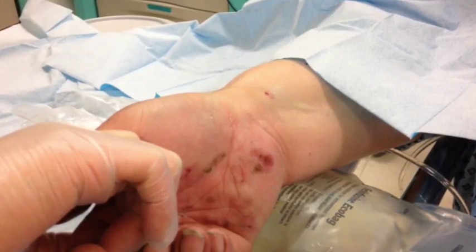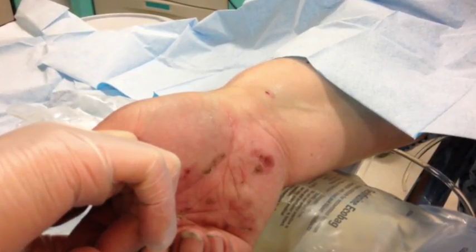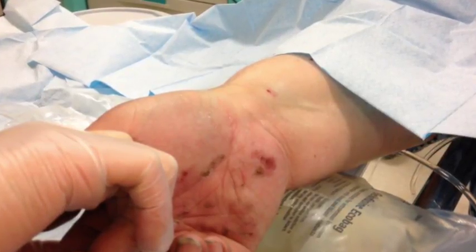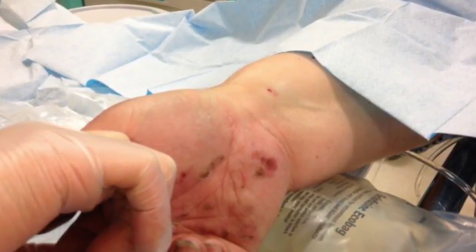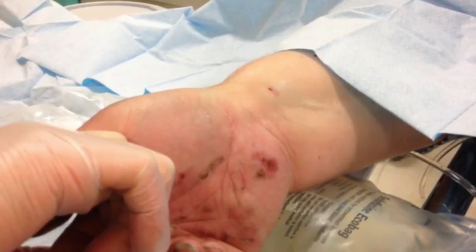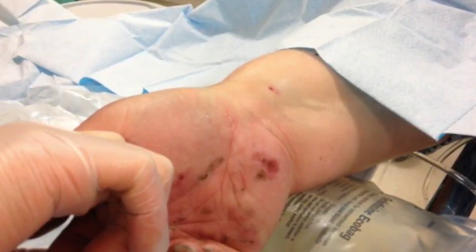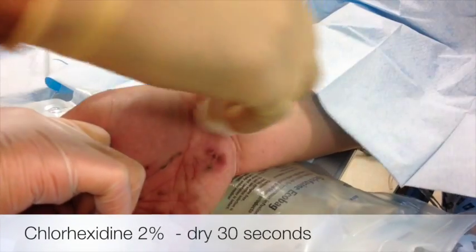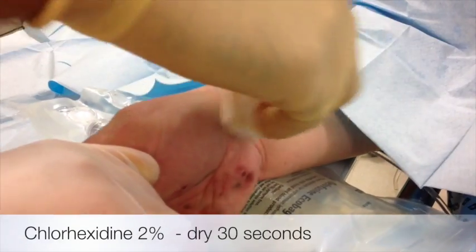There are a few things you can do to make your life easier. One is positioning — put a bag of fluid underneath the wrist so the wrist is slightly extended, which will give you better access to the radial artery. The next step is to clean with chlorhexidine and leave it for 30 seconds to dry.